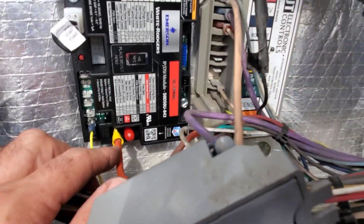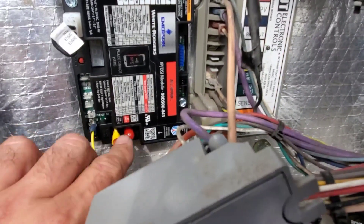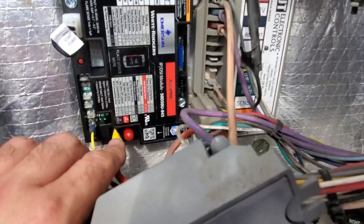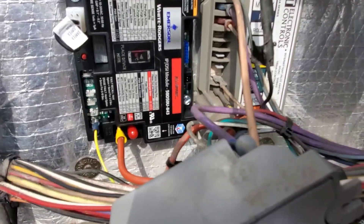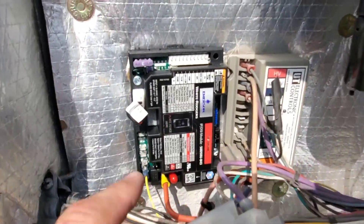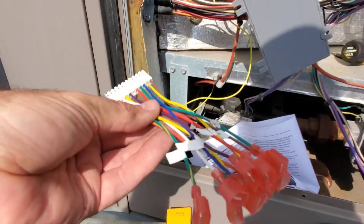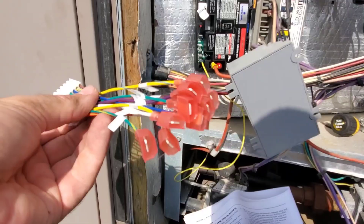For connecting up the ignition cable, we have two choices: a Rajah connector and a spade connector. I don't have any Rajah connectors on me, so we used the spade connector. That's one of the benefits of this module — you can choose either one to connect your spark. We also have a harness that plugs right onto the board so you can wire everything off the board, which makes it a little bit easier.